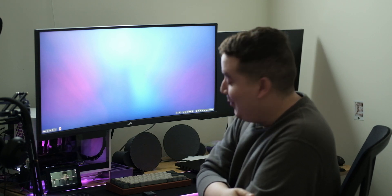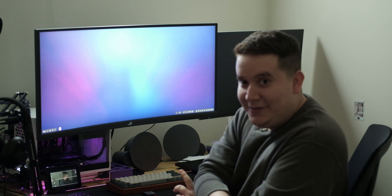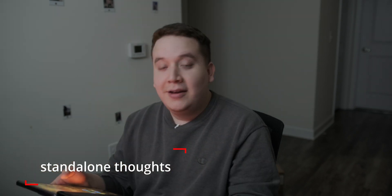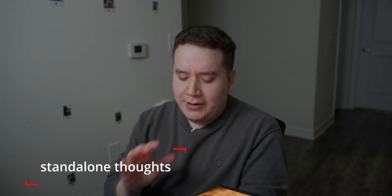Welcome back. Today I'm talking about my Samsung Tab S4. I have made a video about this before, but I wanted to go a little bit deeper specifically regarding one thing, and that is Samsung DeX.